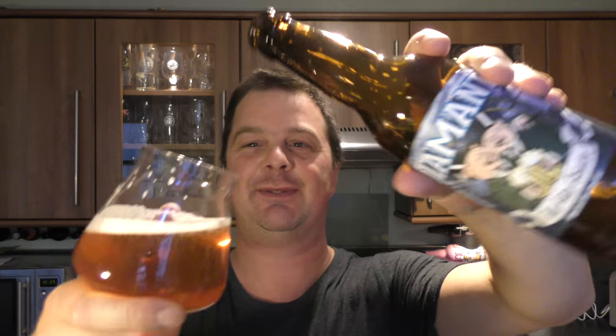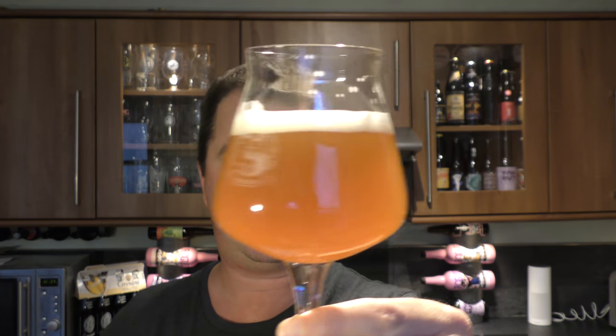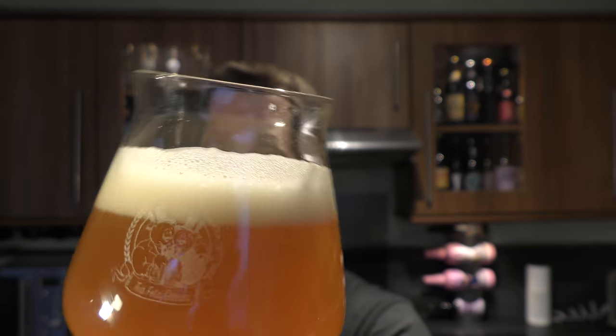Let's see if it's bottle conditioned — yeah, most definitely, look at that. I like to show the fact that it's a bottle conditioned beer. Some people think it's not the thing to do, but I've shown the beer more or less clear. This is the beer with the sediment added. Just in case you've poured a little bit too much by mistake. Hazy, carbonated, one finger white head — look at the difference in the beer, that lovely head.